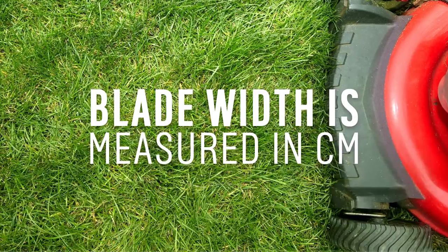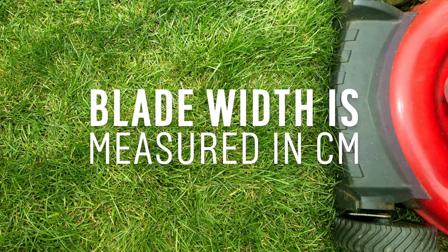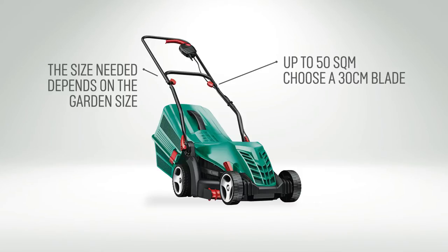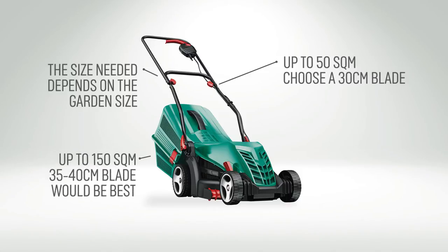The width of the cut blade is measured in centimeters, and the size you require will depend on how big your lawn is. For lawn sizes that are up to 50 square meters, a 30 centimeter cutting width is suitable. Up to 150 square meters, you should choose a 35 to 40 centimeter cutting width.